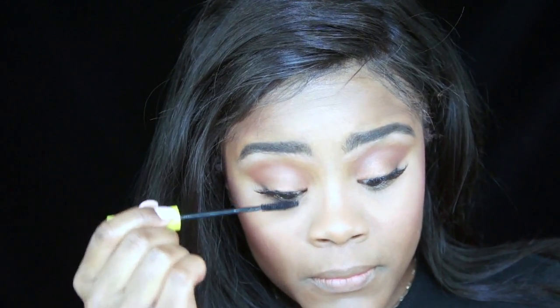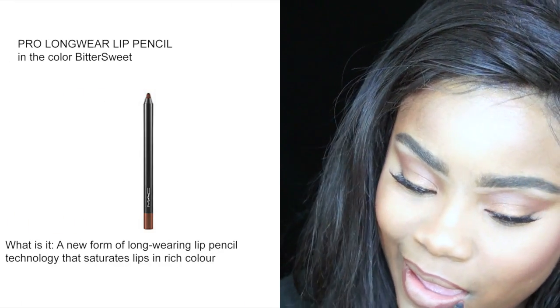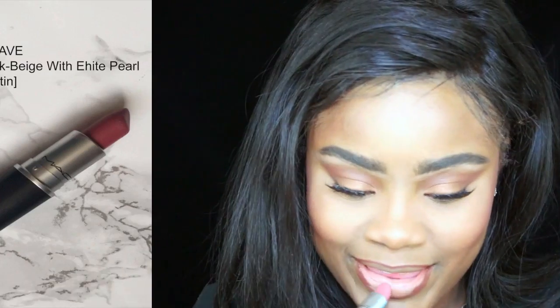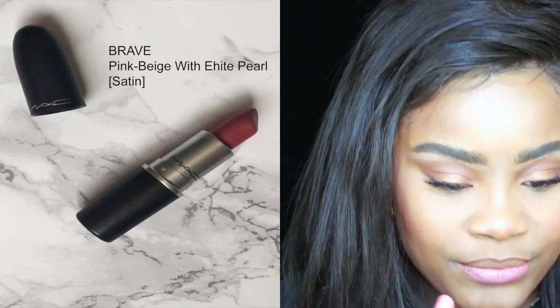After applying mascara, I'm just moving on to my Pro Longwear Lip Pencil from MAC in the color Bittersweet. My other baby — my lipstick, I really love it. I'm using Brave from MAC.